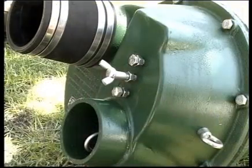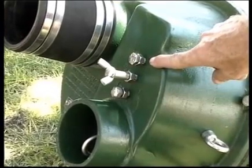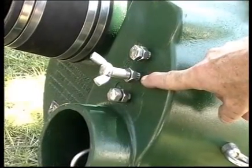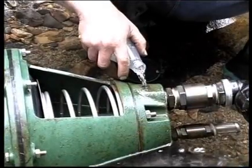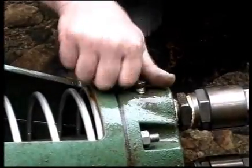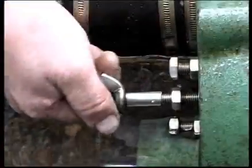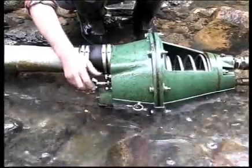There are three adjustments which control the valve: the main spring adjustment, the throttle adjustment and the auto start adjustment. The pump is placed in the water, the cylinder head is primed and the priming plug replaced. The throttle is now opened and the water flow immediately starts the pump.